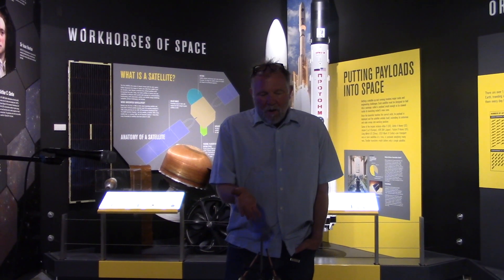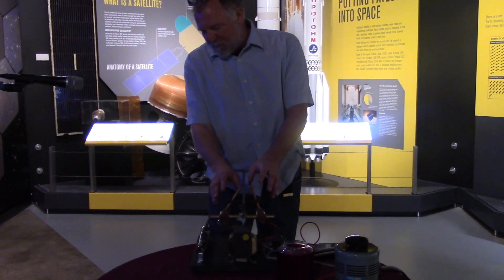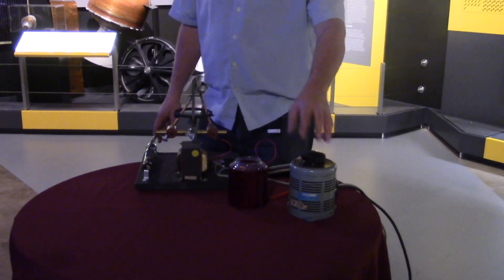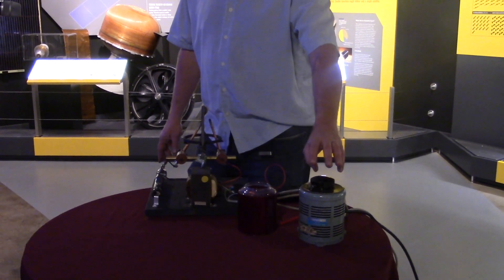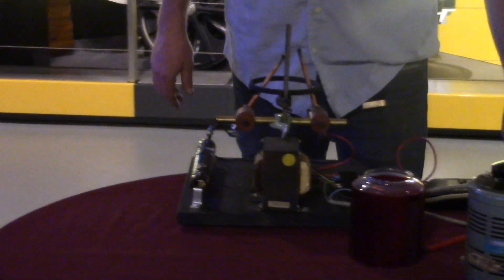Here we are with the carbon arc lamp. What we have here are two carbon rods attached to these movable pieces right here, and we're going to bring in 120 volts out of the wall. We're going to run it through a variac which allows us to control the amount of voltage, so we're going to step the voltage down to about 80 volts. We're going to put 80 volts through that big resistor here, which is going to drop the voltage down a little bit more.